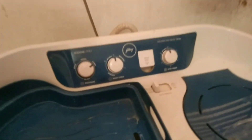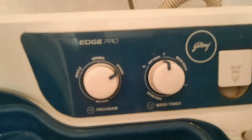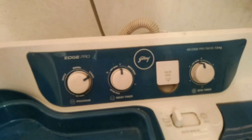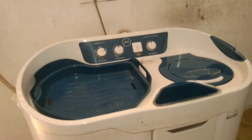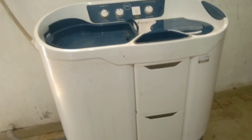Hi Friends! This is a semi-automatic washing machine. The first button, the second button is the speed of the motor. The square button is very small. The last round button is the spin timer.